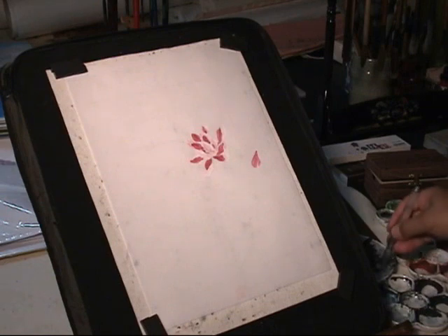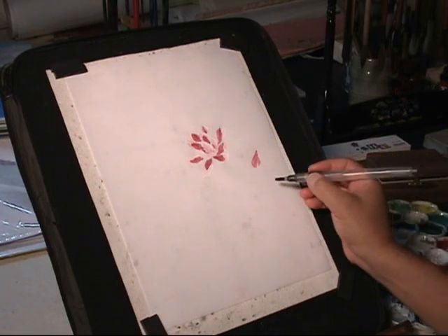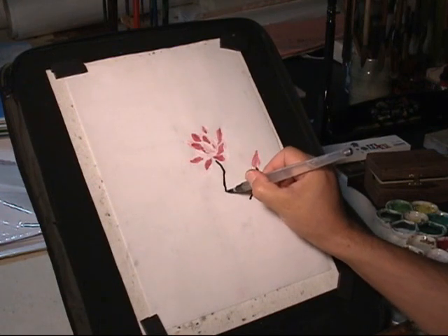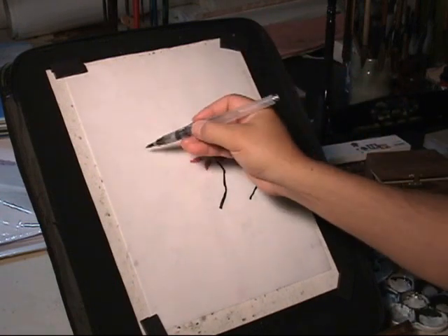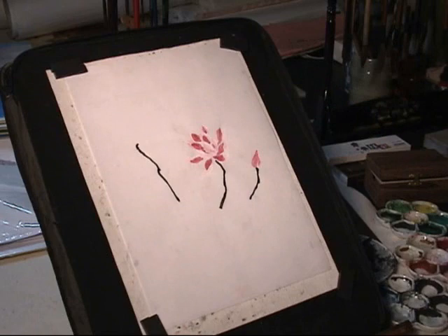Now I wash the brush. I use ink to paint the stem. This is for the young leaf — I use light ink with a little bit of green tone.